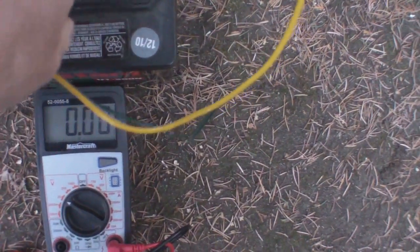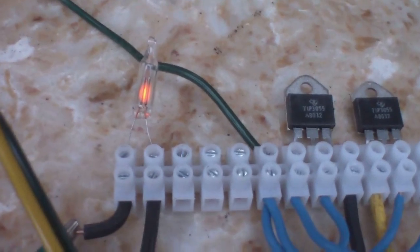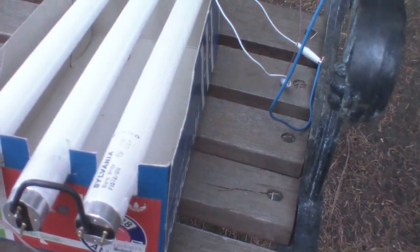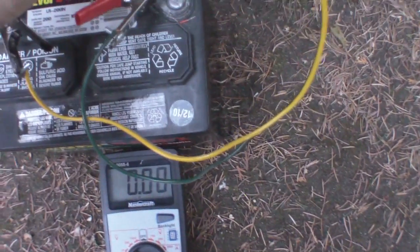I got a really wicked shock off this thing, by the way, so if you play with this, do be careful. It's now running. It puts out so little light you can't really see, but I'm going to hook a charging circuit back up to it here.